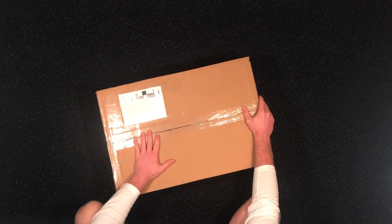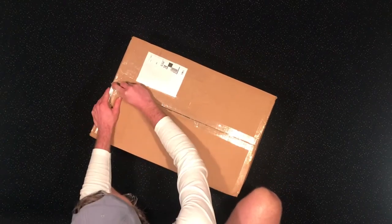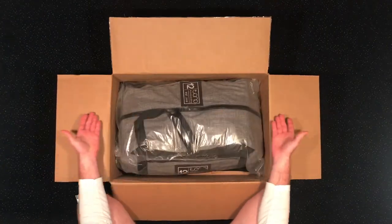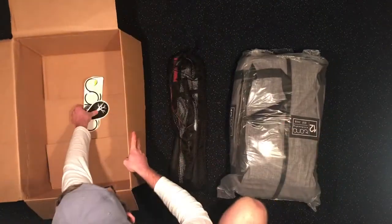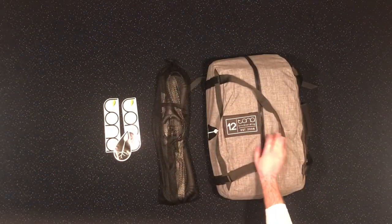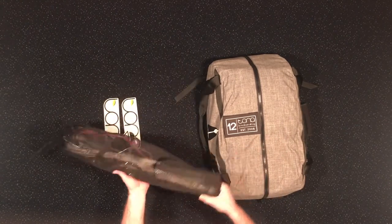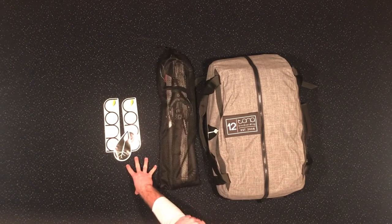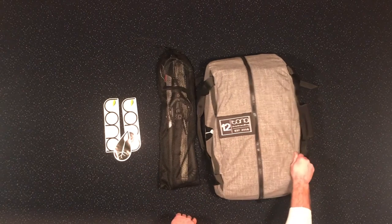We've got the 12-meter Tona Stratus here. We also grabbed the Tona Connect bar system, and Tona included a couple of decals for us, which is a really nice touch. Let's go ahead and pop this thing open and take a look at what's inside.